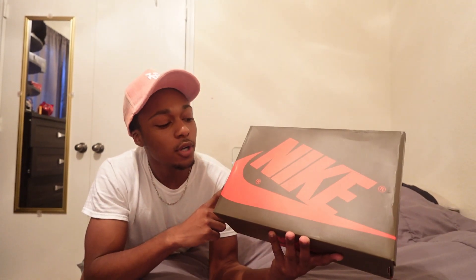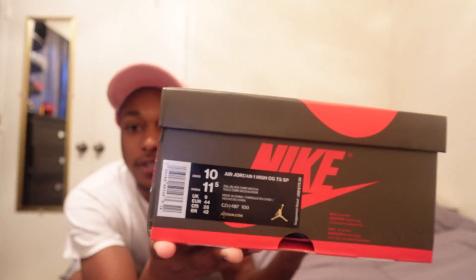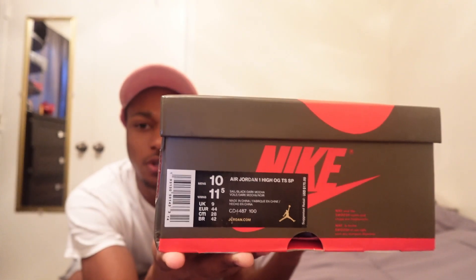So as you can see from this box, man, Travis Scott is really putting in effort. As you can see, we got the brown on the box and red. I don't know what the red has to do with it, but I guess that's Travis Scott. And right here this is classic Jordan stuff — nothing too crazy, brown and white box. So now let's open it up.